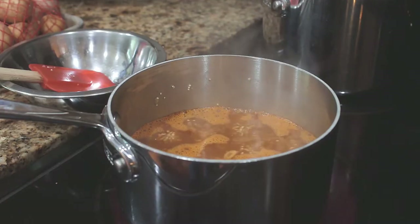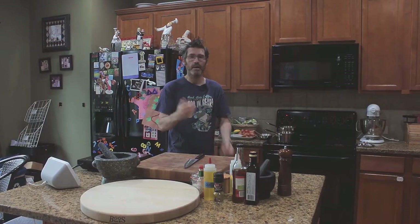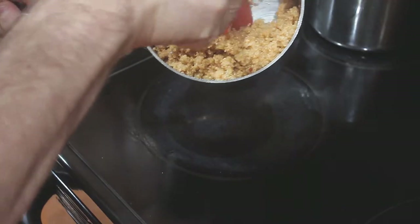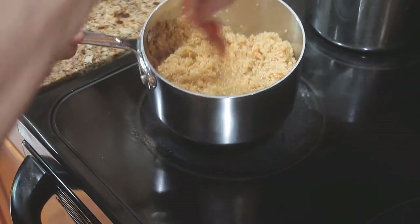We use one cup of quinoa, two cups of stock or water, bring it up to a boil, simmer, cover for about 20 minutes. When you see that the water's gone — all evaporated — that's when it's cooked. Quinoa is so underused, it's unbelievable. You can do anything to it, it's like a blank canvas. You can add any flavour to it — it's like rice, it's beautiful. You need to use it more, bloody use it more.